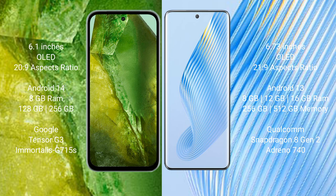Google Pixel 8a runs on the Android 14 operating system. Honor Magic 5 runs on Android 13. Google Pixel 8a comes with 8GB RAM and 128GB or 256GB internal storage, with the Google Tensor G3 processor and GPU Adreno 715. Honor Magic 5 comes with 8GB, 12GB, or 16GB RAM and 256GB or 512GB internal storage, with the Qualcomm Snapdragon 8 Gen 2 processor and GPU Adreno 740.